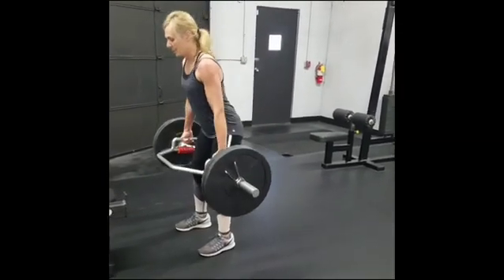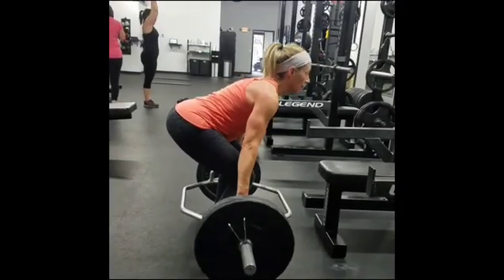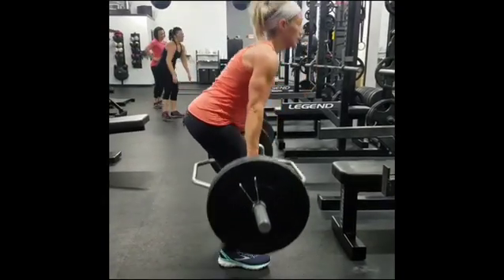Keep hips high. Good. Now the next thing you can do is try and tuck the chin at the bottom a little bit.